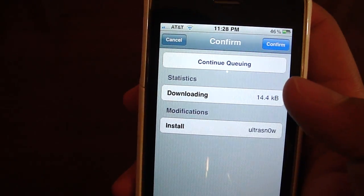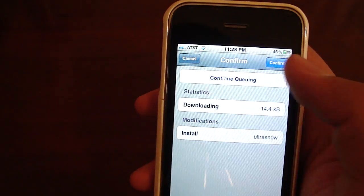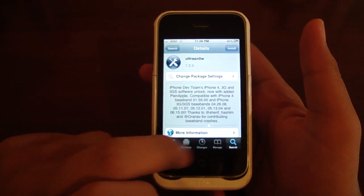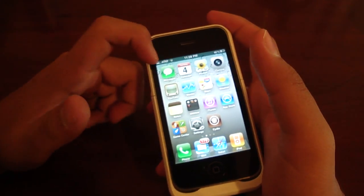I'm not going to do this because I don't have the iPad baseband on this phone, so it's not going to work for me. But for you guys, just hit Install and it'll install everything. Then just hit the Reboot/Respring button, wait for your phone to come back up, and it will pick up signal.